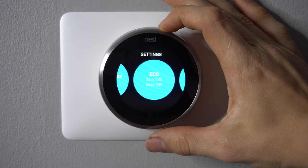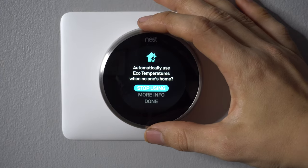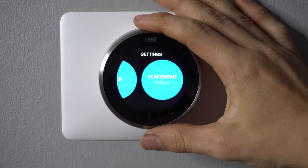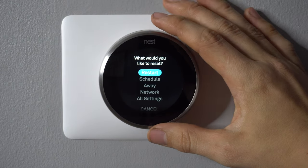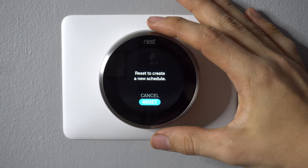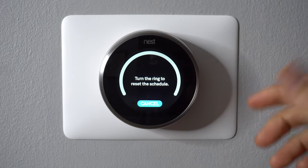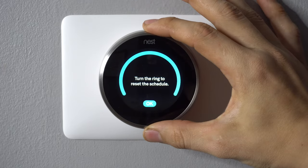Then scroll counterclockwise one more time. Here's the Home/Away Assist — click on that and click on Stop Using. Then scroll all the way to the right and find the Reset button. Click on that, go down to Schedule, and hit Reset. This will clear out any saved data that the thermostat has already accumulated to create the auto schedule, so you want to clear all of that old data out so it no longer uses it.